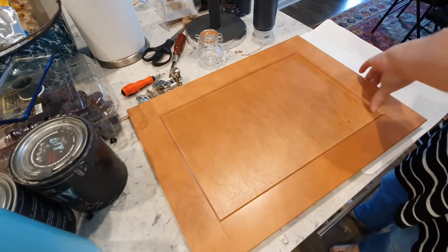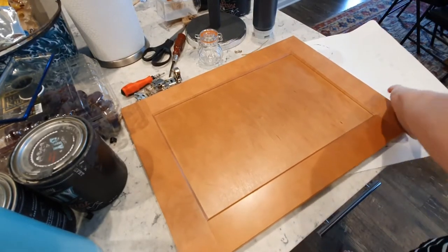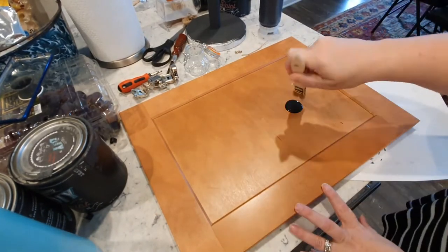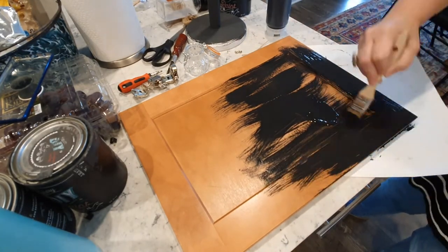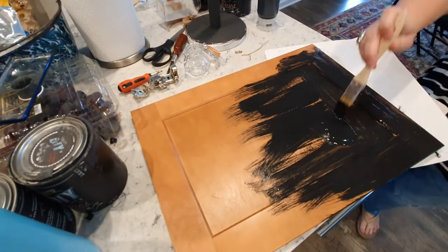I use DIY paint in black velvet. You can get that on my website at purplemonkeymanor.com. DIY paint is a water-based clay paint. I pulled a cutting sheet over to protect my countertop, but honestly it would be easier to clean up quartz countertops than the plastic sheet.